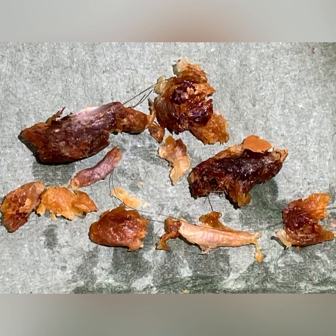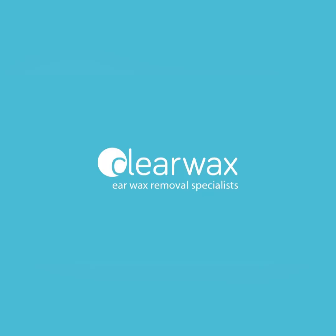Nice and clear. You can see this patient has quite a bony spur near the eardrum — if you watch the other video using the iClearscope, it'll probably be a bit more noticeable because you can see the whole ear canal in perspective. That was all the dead skin debris that I removed. I hope you enjoyed that video. If you are interested in the Waxcope, please do email info@clearwax.co.uk. Bye.